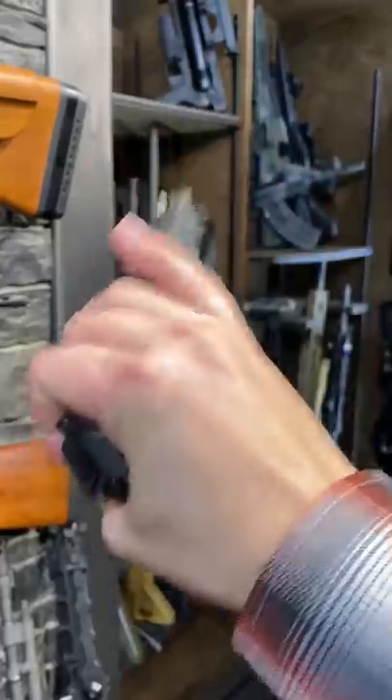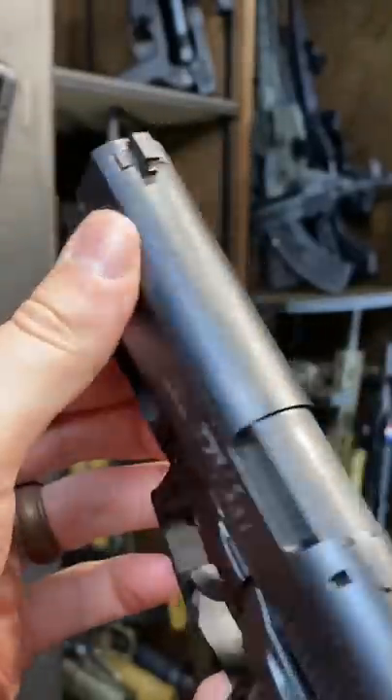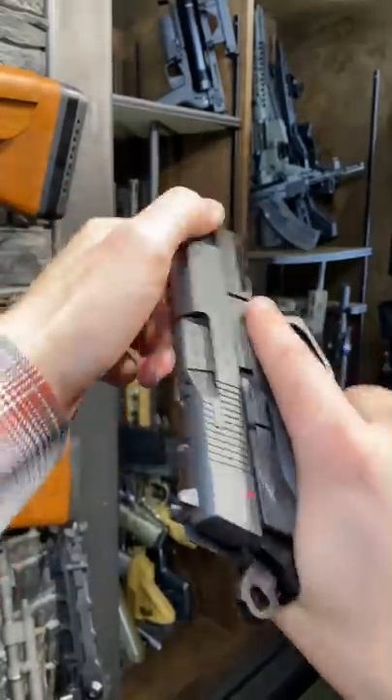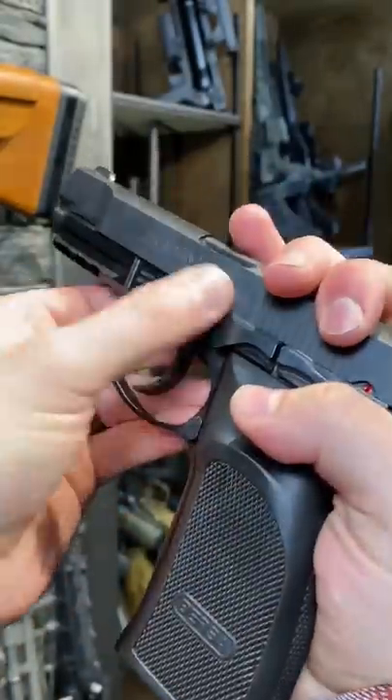And if you're cocked, it'll fix that for you in a hurry. Nice little rail there for lights or lasers. My favorite part is this scalloped front slide. So if you're a front slide charger like I am, these things are just fantastic. Nice three dot sights. And takedown is super simple, much like a Beretta.